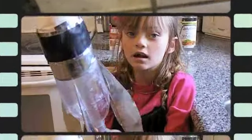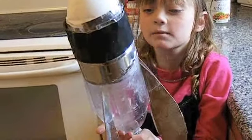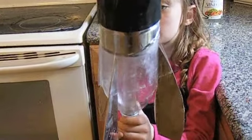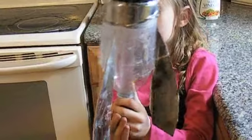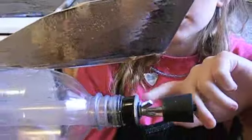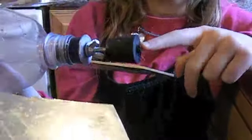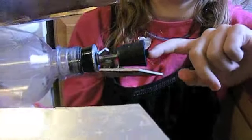This is our rocket. You can see it's just a plastic bottle and some wings cut out of wood. This is the secret of our rocket — this tube. It releases the pressure.